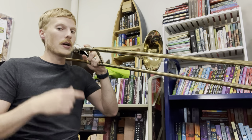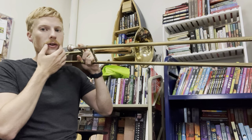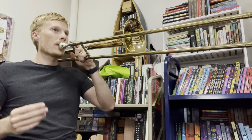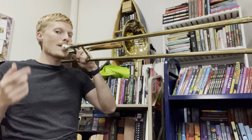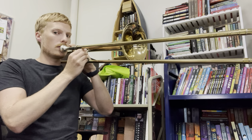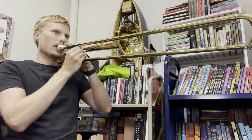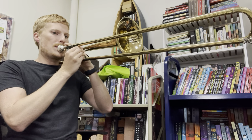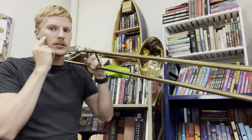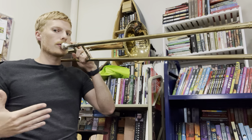Some of you might get a different note — a higher one. You're going to have to buzz faster, faster air with a little bit tighter lips. Let's try for this higher note; this is called F. How do I know the difference between the low one and the high one? Partially I'm using my ears, partially I'm feeling what it's like, and I know I need to make my air move faster for the higher note, slower for the lower note.